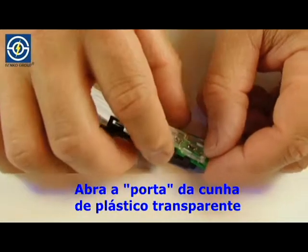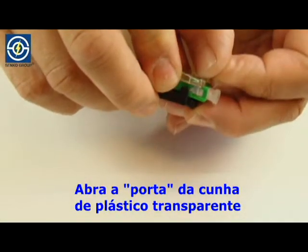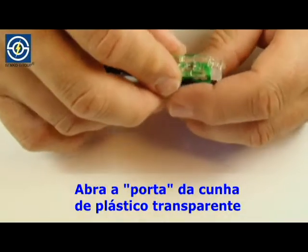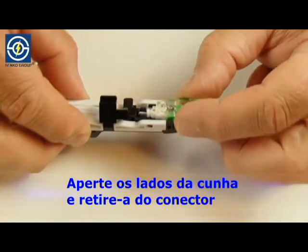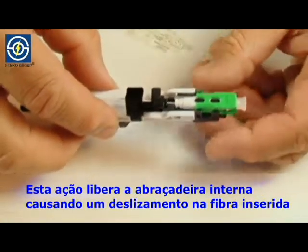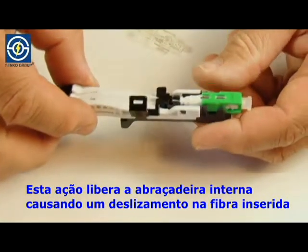Open the gate on the clear plastic wedge. Squeeze the sides of the clear plastic wedge and remove from connector. This action releases the internal clamp causing a tight grip on the inserted fiber.